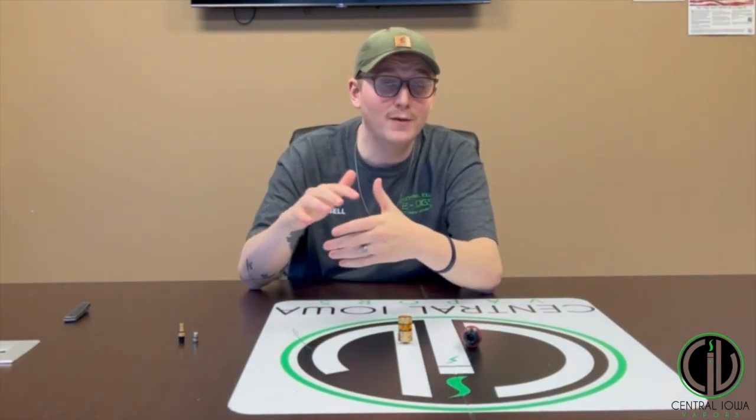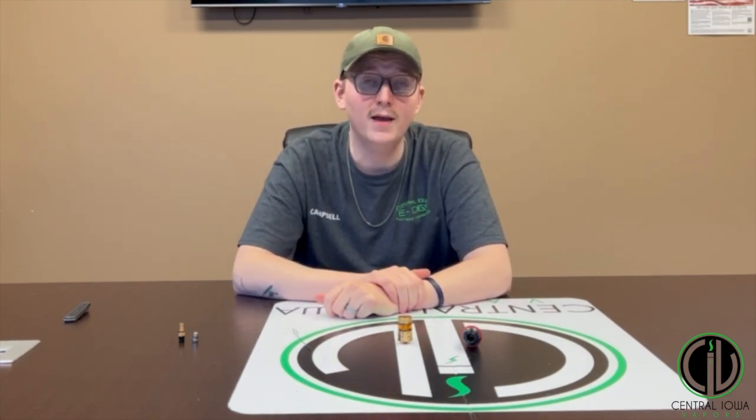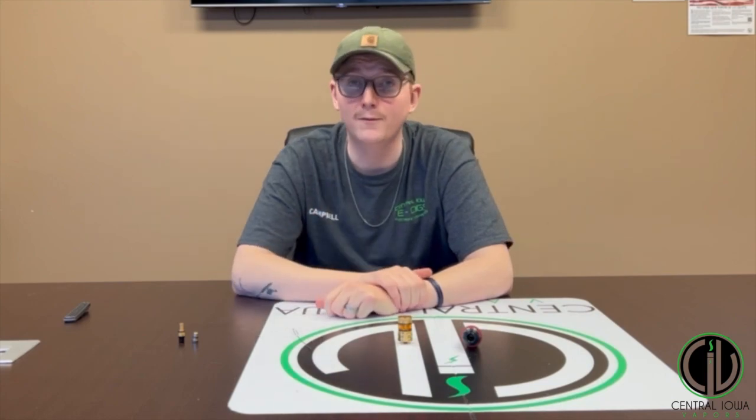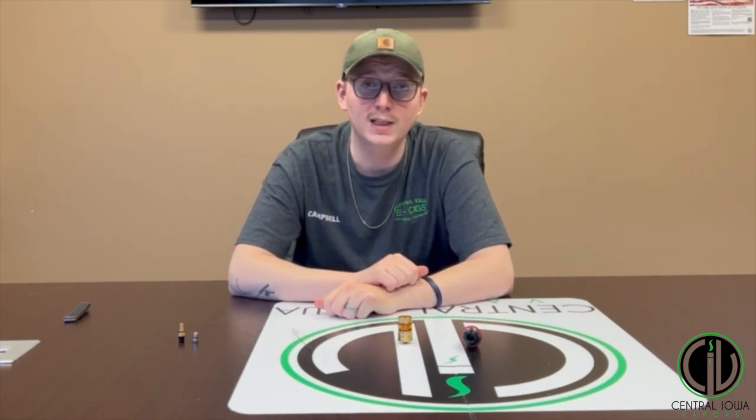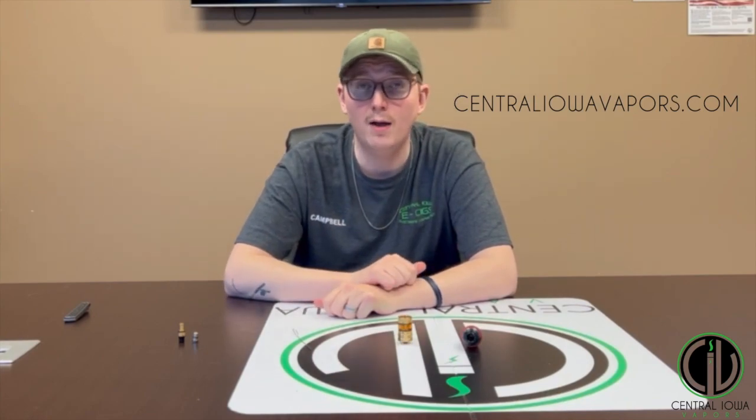That's Nick Campbell talking about something vape-related. If you have any questions about what we just talked about today, or anything you'd like to hear from us in the future, please head over to our Facebook page or our website and shoot us a DM or an email, or you can also give us a call. Talk to you later.